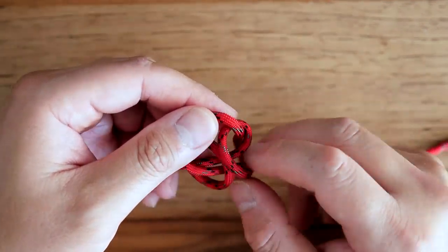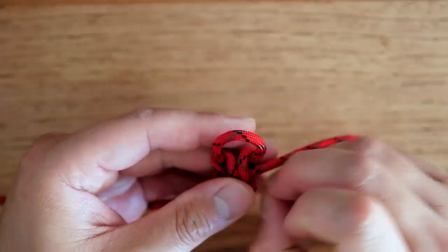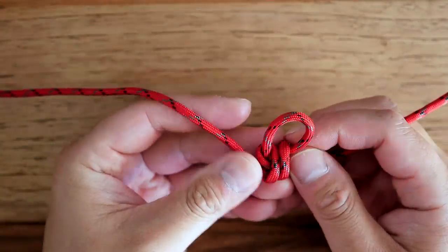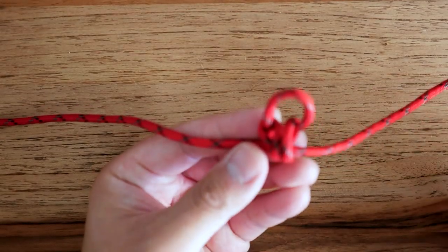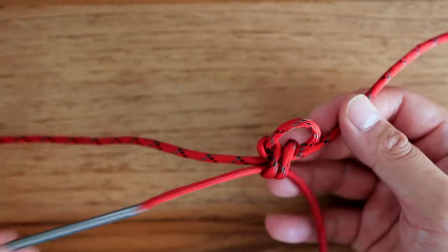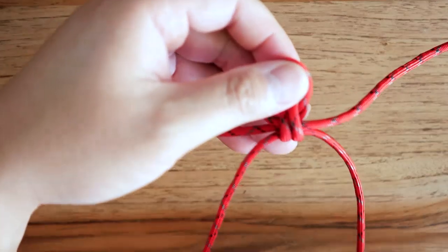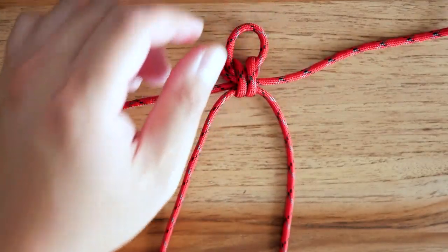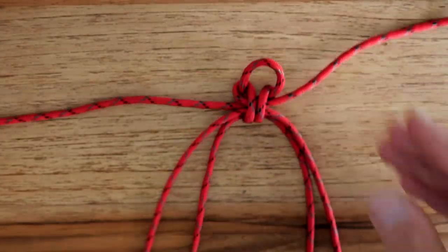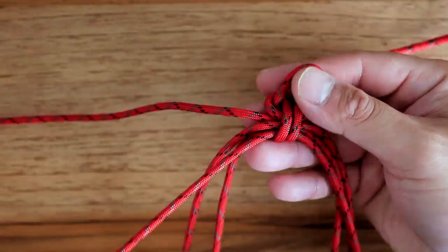I'm just going to firm that up a little bit — you don't have to get it super tight just yet. We're going to incorporate our core strands, so you want to leave a little bit of space, with your top loop about half an inch to three quarters of an inch. Now I've got my three shorter strands; I'm going to pass them through the bottom one at a time, getting each strand nice and even on both sides, passing the second and third through as well. Once you've done that you can firm up the core and get it nice and tight.